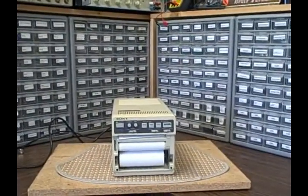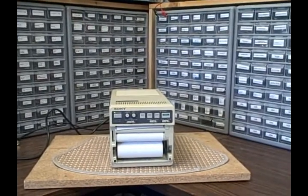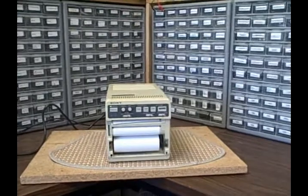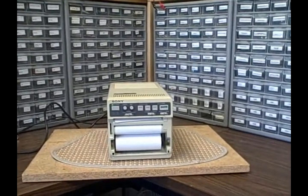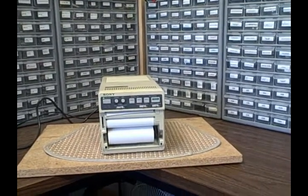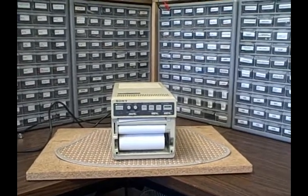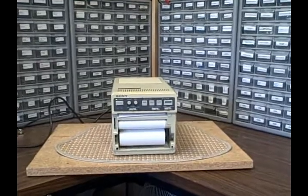Hi, it's Bruce and welcome to my Colorado Rocky Mountain Lab. Today we're taking a look at a Sony UP-811. It's a thermal printing device that will print on thermal paper any image that comes into it as a composite video image. There's a BNC connector on the rear.